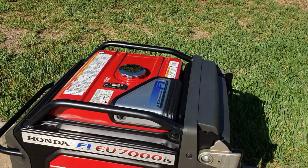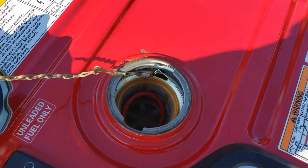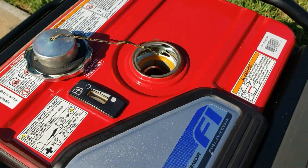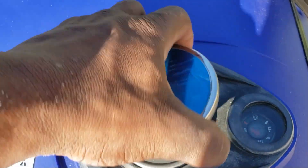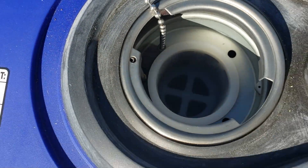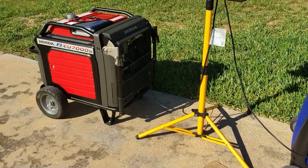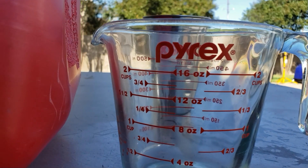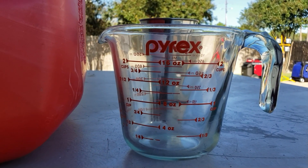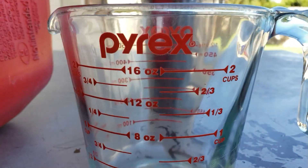First thing we're going to do is put 32 ounces in the Honda — both tanks are bone dry, absolutely no gas. I'm going to measure 16 ounces twice to get our 32 ounces and get this test on its way.